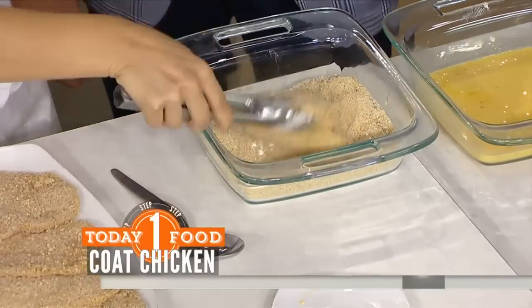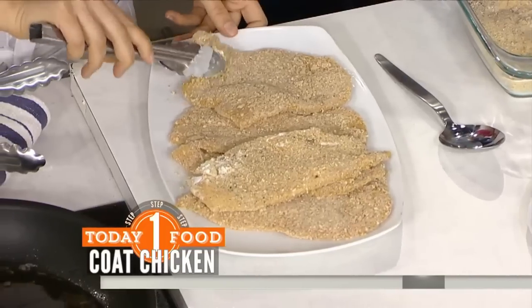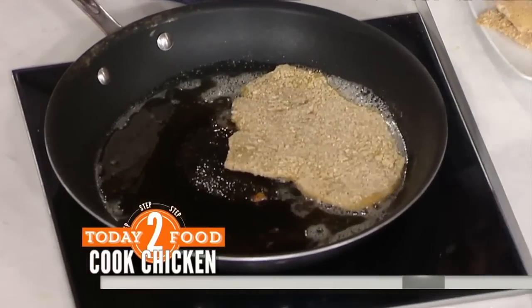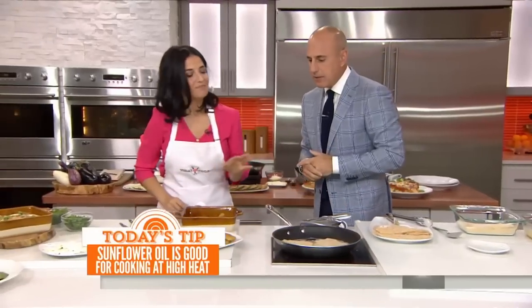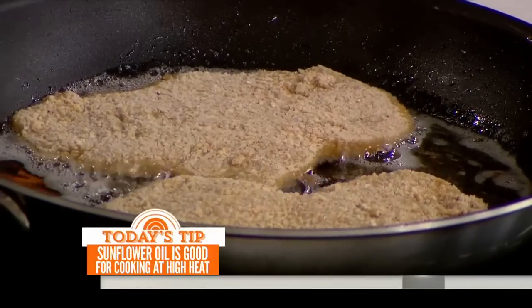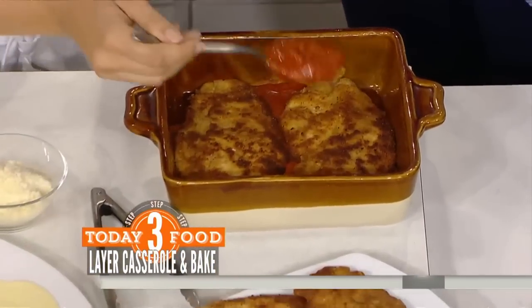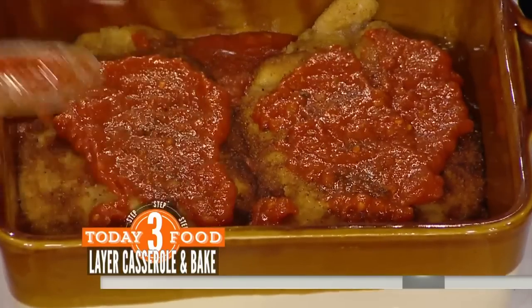And then just dredge in your breadcrumbs. You don't want too thick of a coating, otherwise it's going to get all gunky. Then you've got perfect chicken cutlets. You're putting those in a hot frying pan. A little bit of light olive oil — you can use sunflower oil, but nothing strong like an extra virgin because it will burn and be terrible. Something that thin will take about two minutes on each side. Once you have your beautiful cutlets ready, you layer them with your favorite marinara sauce — store bought or homemade, it doesn't matter as long as it's good.